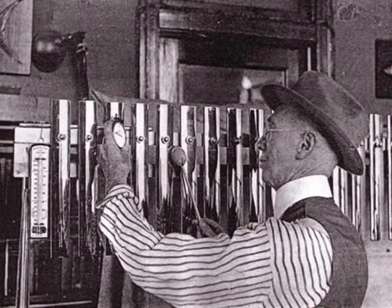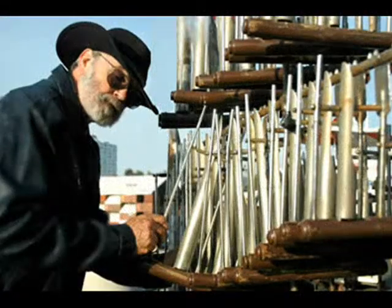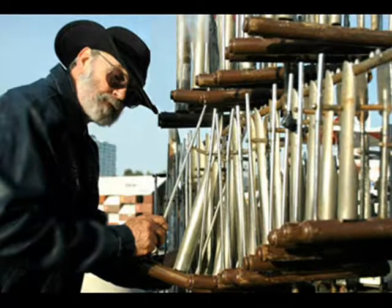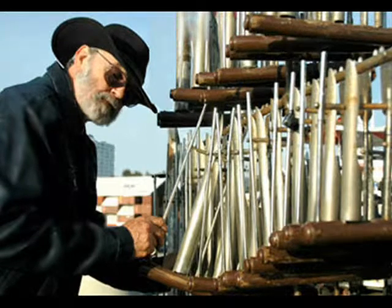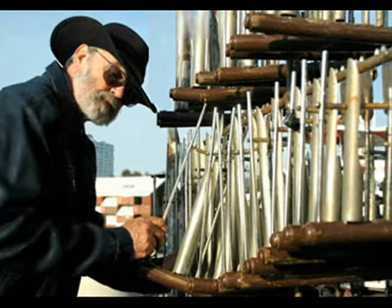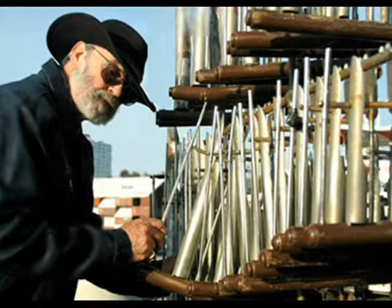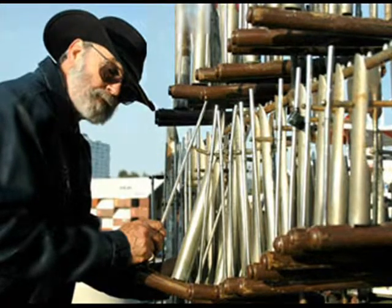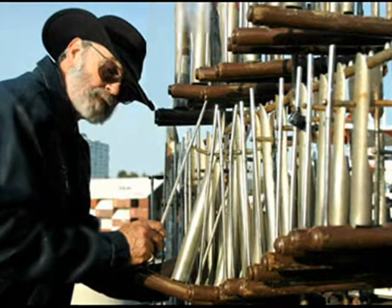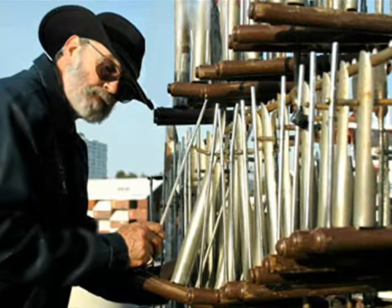Thank you. Boy, that's swell. You play them by shaking them, don't you? They sound like big bells in a church steeple.